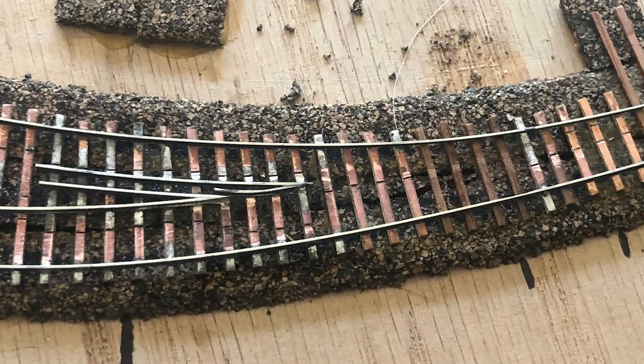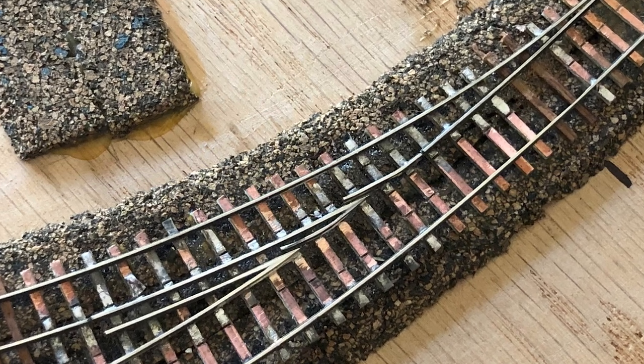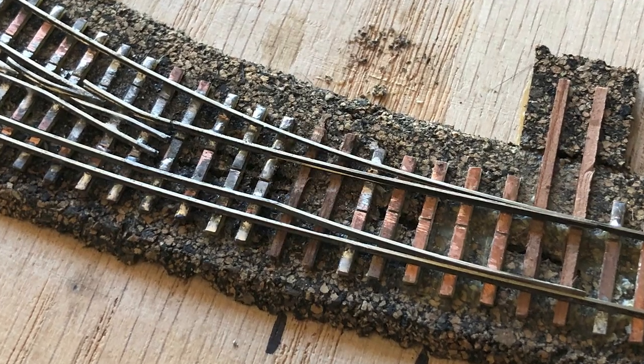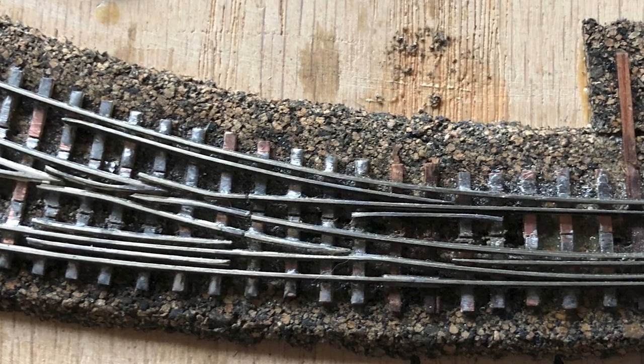It was a little bit of a pain to fix but it will be worth it. The turnout shape now looks better and more importantly it should operate better. It's far better to take care of these issues now than to build a turnout that will always be troublesome. The rest of the build is pretty much a repeat of the first dual gauge turnout.